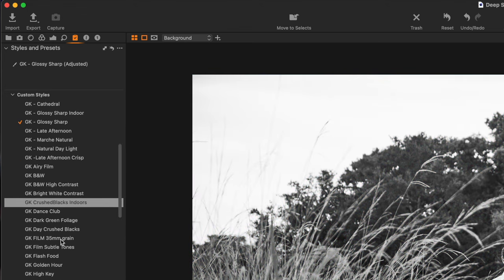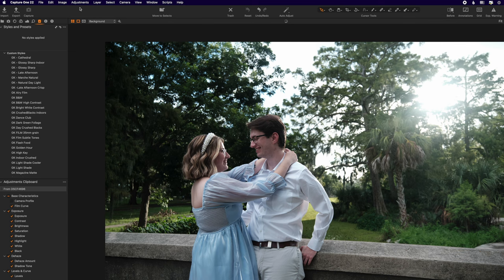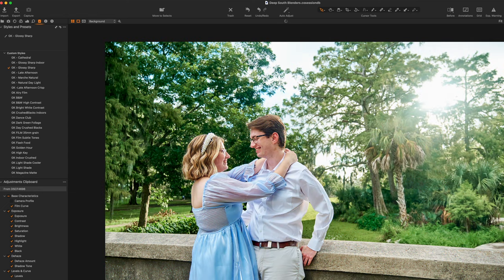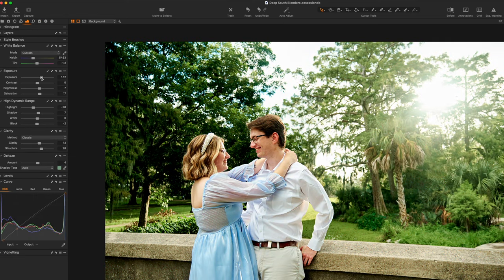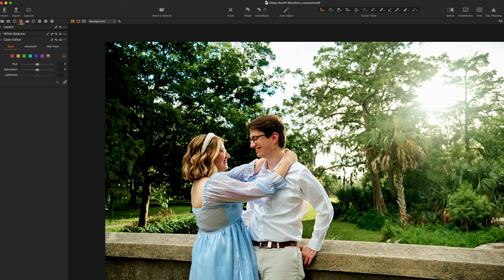Right down here where it says 'dark green foliage' — that's what I did earlier. You just created your own preset. I'm going to walk you through the exact same steps again. I go to my glossy sharp, I turn that on, I go to my exposure and turn it down a pinch. Now I'm looking at these greens over here.